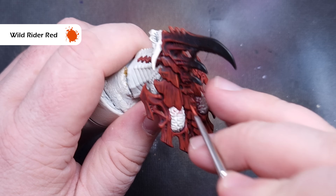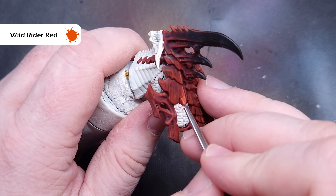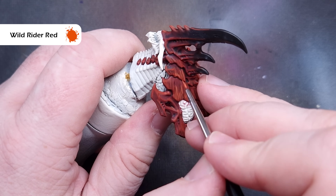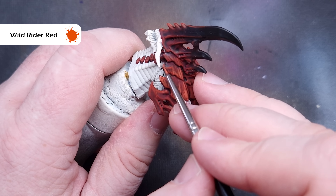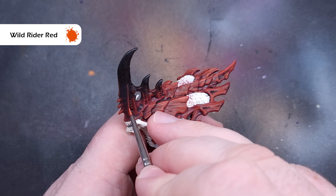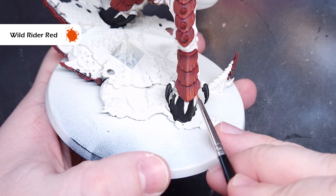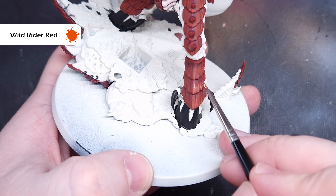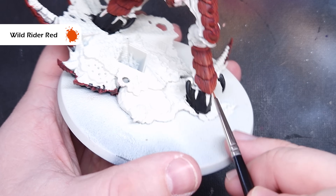This texture is really starting to build up quite nicely. The next highlight we're going to do is with Wild Rider Red, which is a little bit of an orangey red. We're going to do exactly the same thing as the previous stage, except we're going to make sure to keep the Wild Rider Red inside the Evil Sun Scarlet from the previous step. So we're not going to make these streaks and lines as long, and we're not going to make them as numerous either. Just take your time, work your way around, getting those nice little bits of texture onto the carapace.